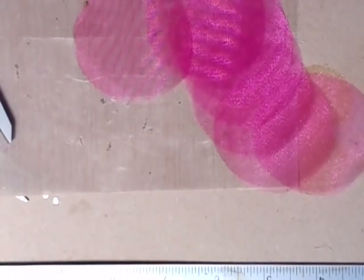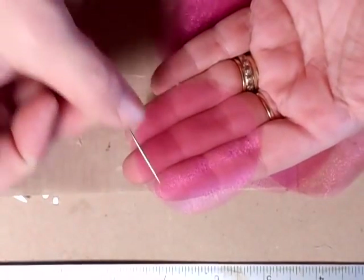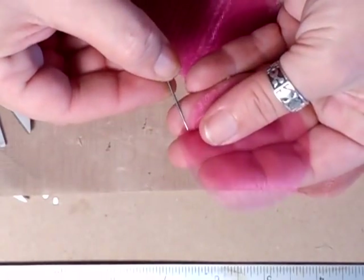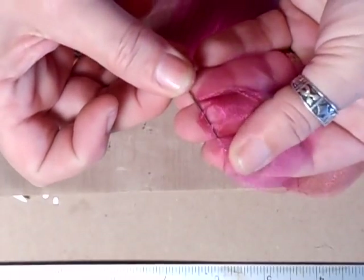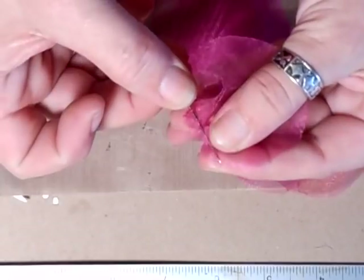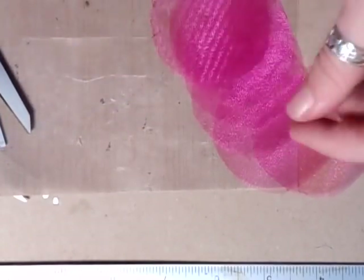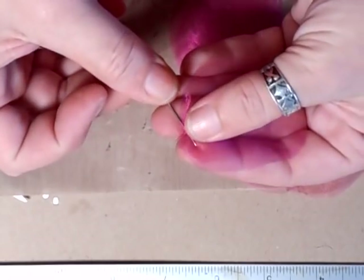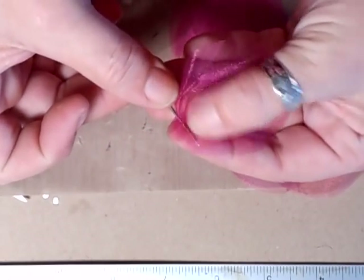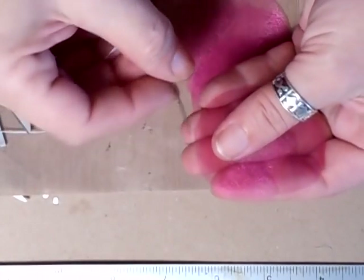Take your needle and thread — I'm going to use a white one so you can see. What you do is, across the circle, across the bottom about a centimetre in, just do a running stitch across the bottom section. That's all you do. Push that and gather it. Take your next one and do exactly the same, and just put all of them on like that.